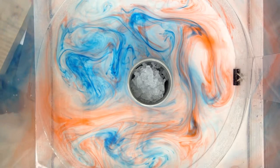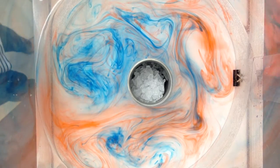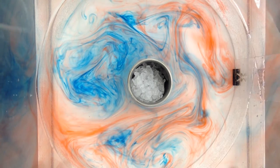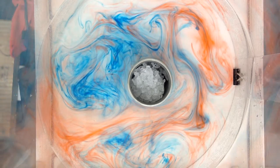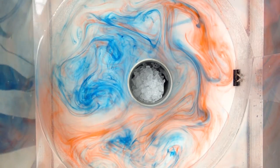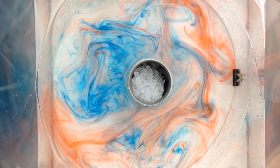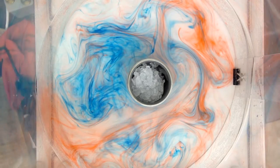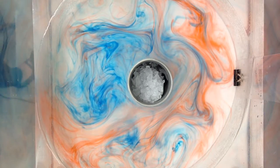I would say like 10 centimeters is a good lifting height. Then slowly lower it and make sure you don't get your fingers. You'll start seeing that there are multiple patterns coming in as some waves are reflecting off and some waves are coming back.